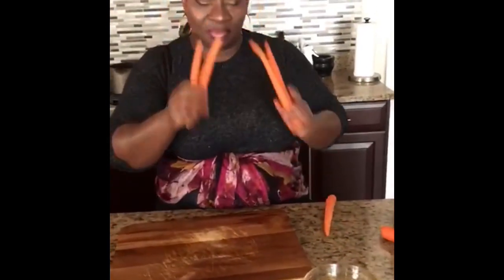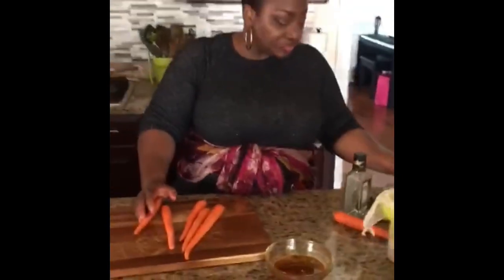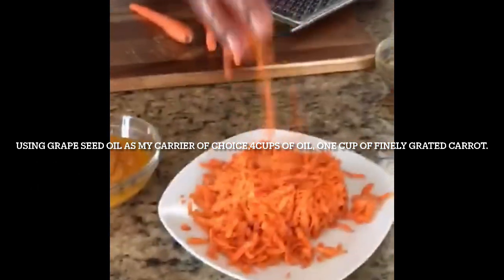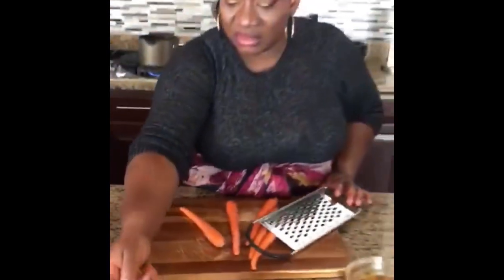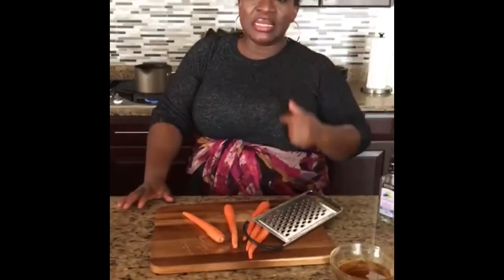I used organic carrots. What I did is I grated them — grate, grate, grate. Then I blended it with oil. I used grapeseed oil — that's what I used to blend it. I did not add water, just blended with grapeseed oil. It's a classic oil.